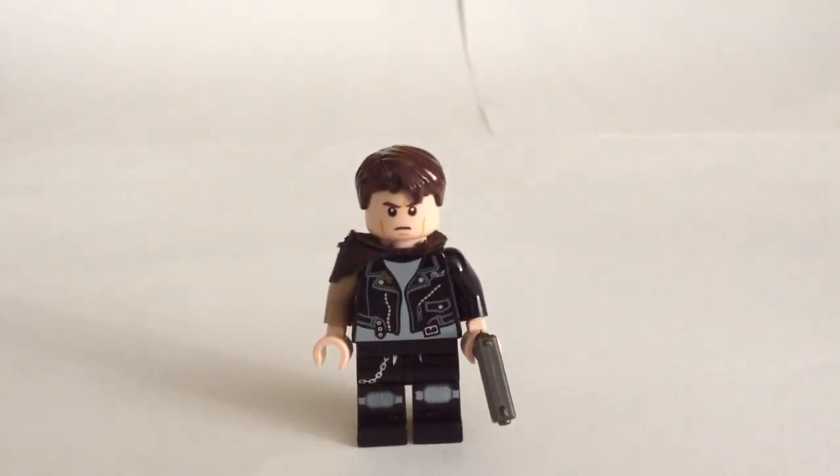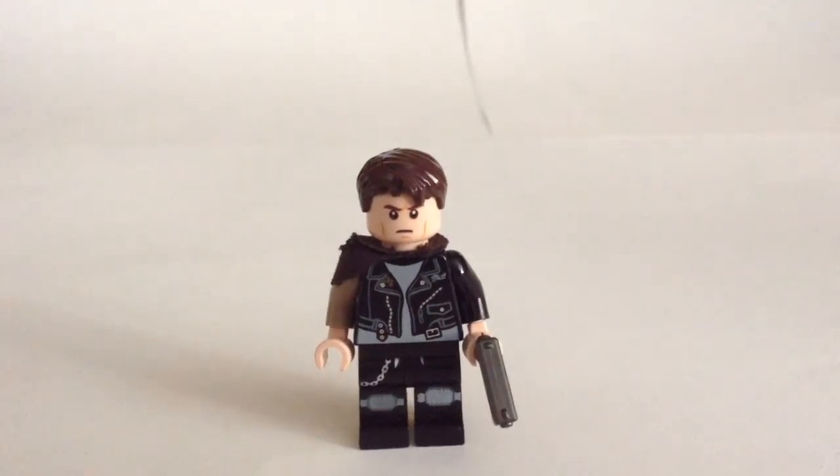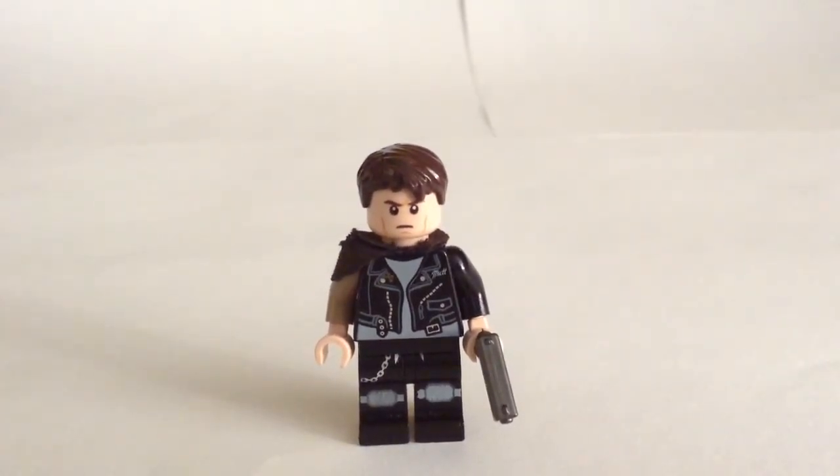Now, the parts he's made out of: the pants are from the Space Police Villain, with the top part flipped around. The vest is from Mutt Williams in the Indiana Jones set, with just a dark tan arm attached. The gun is from Brick Arms, as I said earlier. The shoulder pauldron is just a black cape, which is cut to fit the shape of him. The head is the Sam Flynn head from the Lego Tron set, created by Brick Rose UK. And the hair is also from Mutt Williams, but you could probably also get it in a lot of different Lego sets.